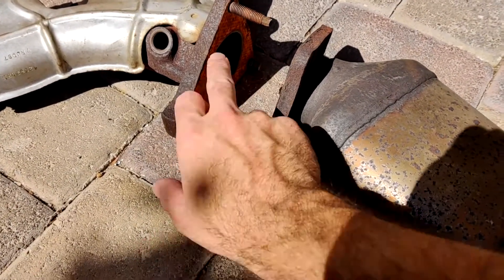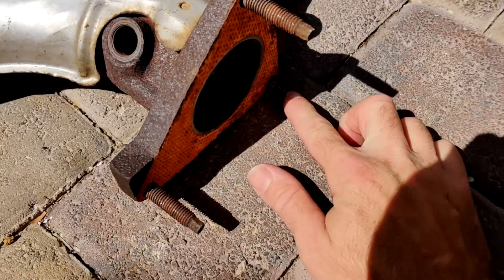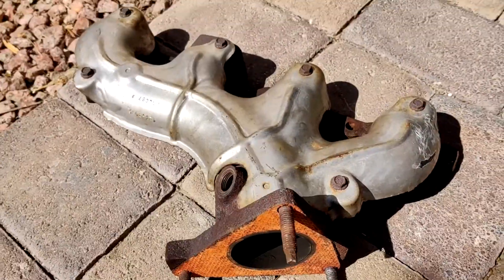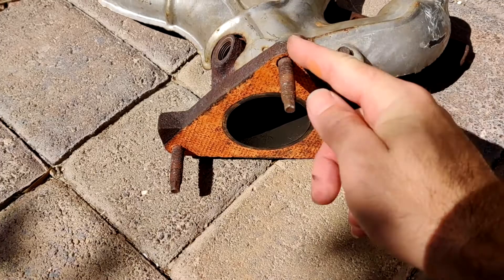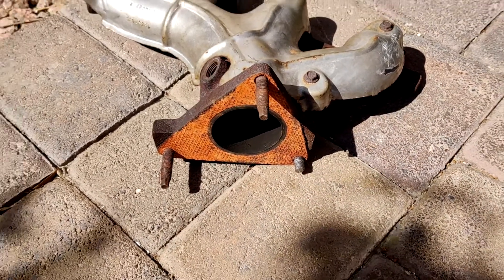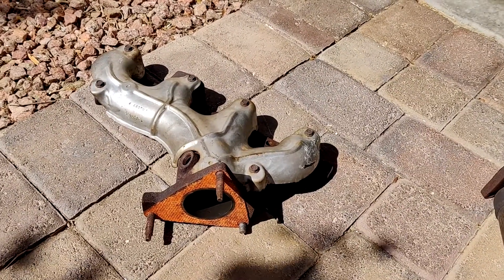Same up here, 15mm. These two came right off. But this stud twisted off. Because of that, I've got to take the manifold off. I'm going to put it in the vise, heat these up, spin them out, and put new ones in. And that's pretty much the story of that.